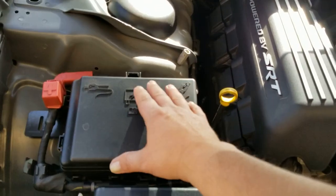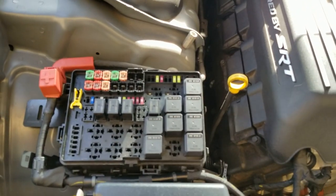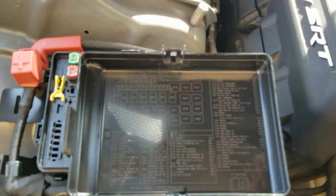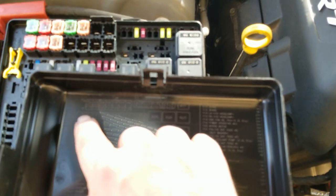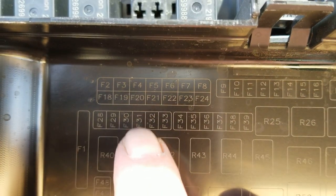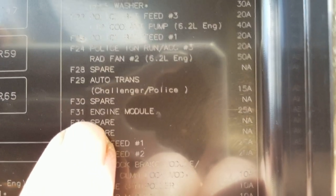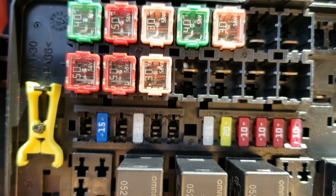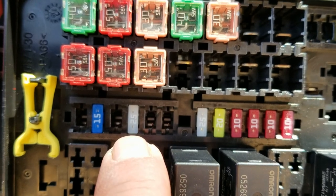It's really, really simple to do. So you'll go over to your fuse box, pop the cover off, and we are going to look for number 31 — right there. If we go over here to 31, that's the engine module. This is a 25 amp fuse. If you look up here, there is the 25 amp fuse it speaks of, right there.